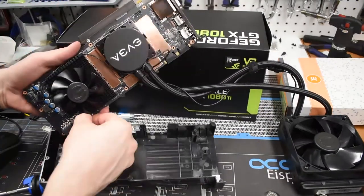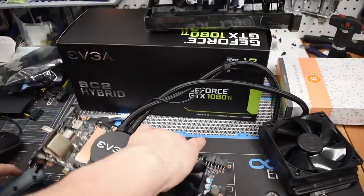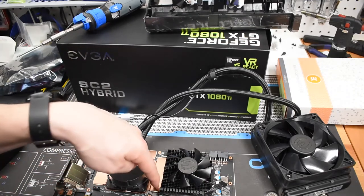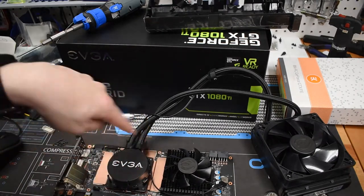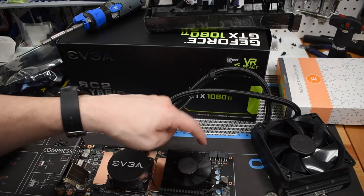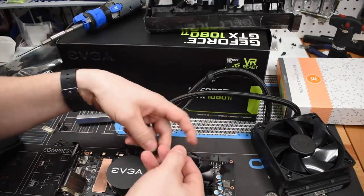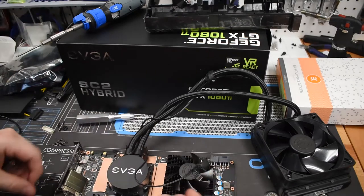We've got the top of the shroud off. Going to pull off this little 6-pin fan header or LED header and take a better look at the innards. The RAM surrounding the GPU core is actually attached to the main water block via copper plates. The capacitors and VRMs underneath are what's cooled by this heat sink. Let me go ahead and unplug the fan power, which also powers the pump.